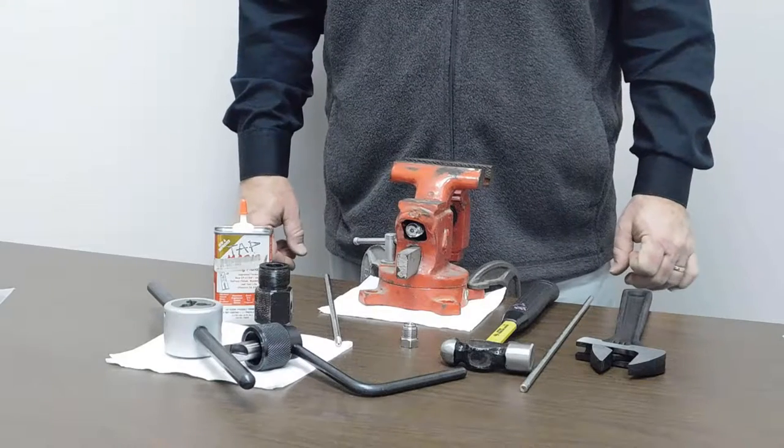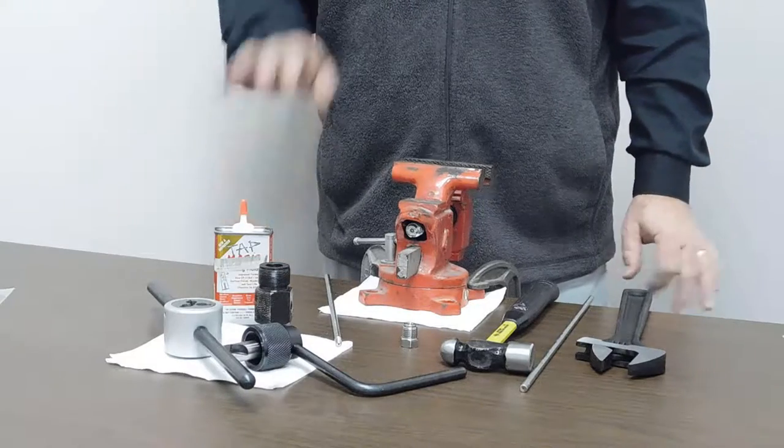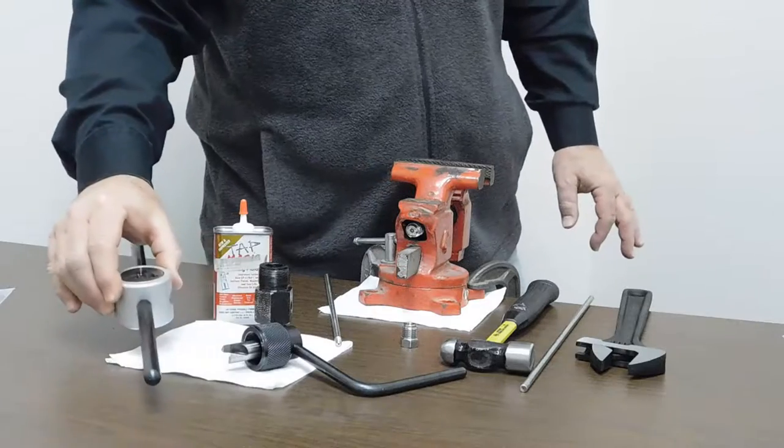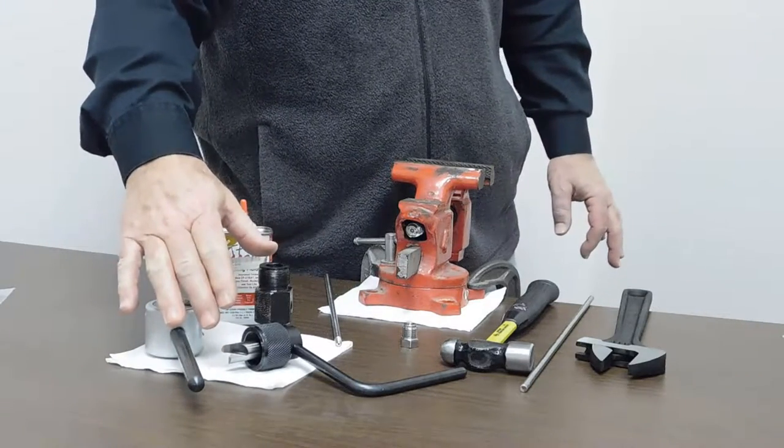Hi everybody. Today's instructional video is to show you how to cone and thread quarter inch high pressure tubing. If you look at the table right now, I've got my threading tool which has a quarter twenty-eight left-hand die and I've got my quarter inch high pressure coning tool.